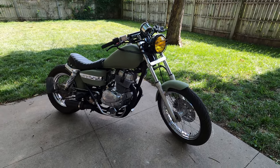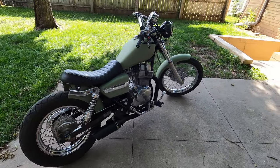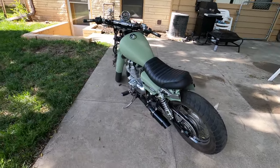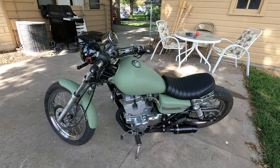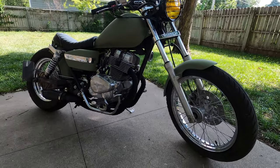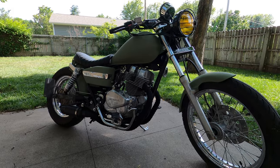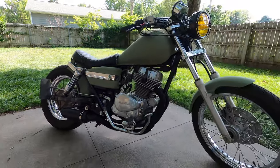Today we're gonna do a little walk around and review of this bobber build that we did. This is a 250 Rebel — I'm just gonna go through all the parts that we have in it right now, what we still have yet to do, and what we're gonna do. This is a 2002 CMX 250C, just the Rebel 250. It's a very basic bike — just the parallel twin, one carburetor that powers both cylinders, air cooled, chain drive. Pretty much as basic as it gets.